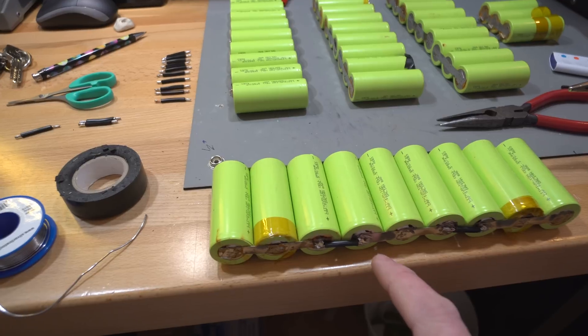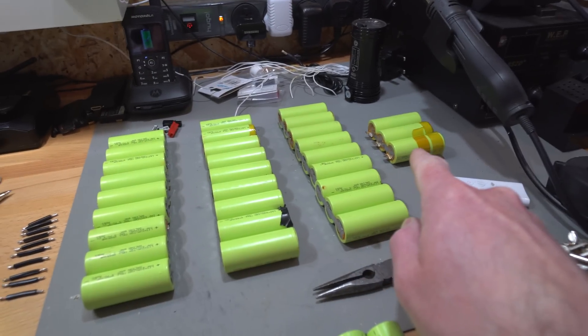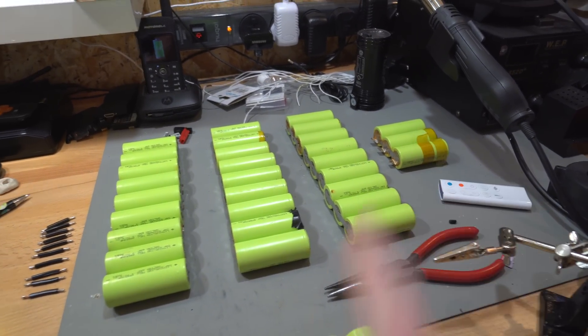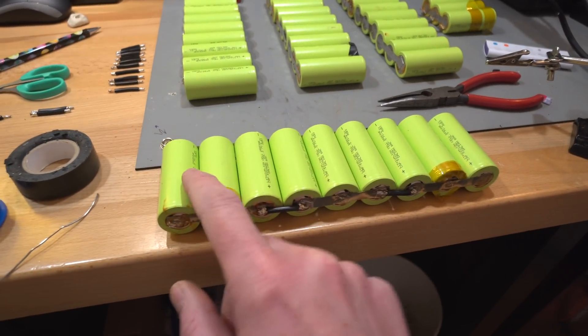I'm going to finish the remaining connections. I've got one leftover cell which might be useful for something — maybe another heater or something like that.